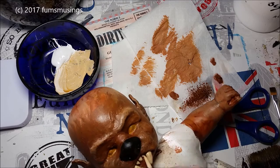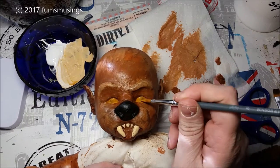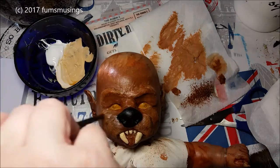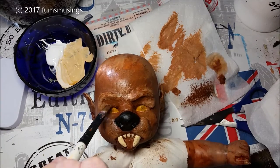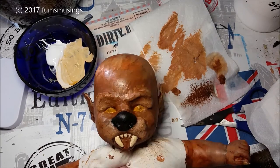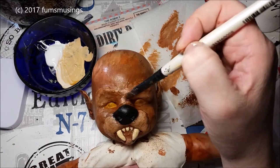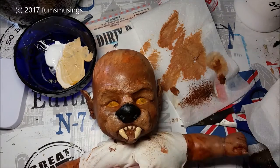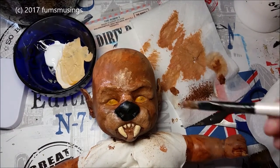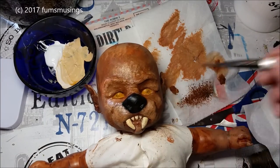Once that layer of brown had dried I dry brushed a slightly lighter brown over the top, and then just used my paintbrush to apply some lighter bits like around the mouth, nose, and brow area. I'm using a dabbing motion just to blend that in a little bit because the light areas needed blending in a bit more. I added a bit more lighter brown to the chin and muzzle area, and as I go on I use a mixture of a light fleshy tone and burnt sienna, blending them together to make sure the colours work better.